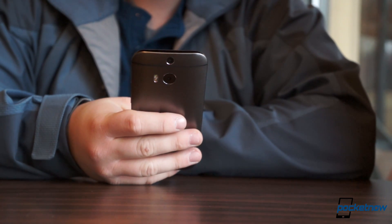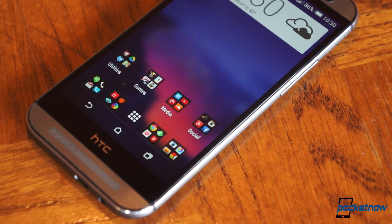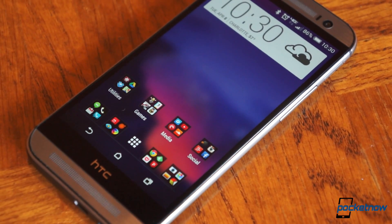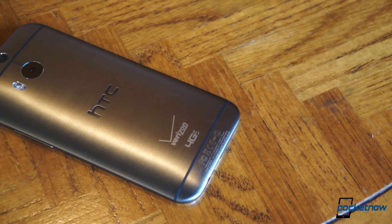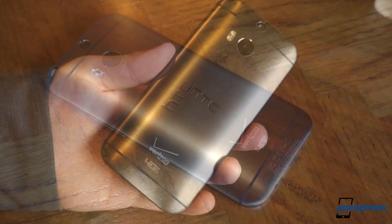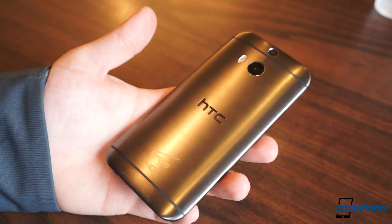It feels rather hefty in the hand at 160 grams, and its dimensions are relatively large for a phone with a 5-inch display: 146.4mm tall, 70.6mm wide, and 9.4mm at its thickest part. But you won't find an Android phone that feels better or more premium, and it's quite the looker. There aren't many phones around that can compete with the M8 on an aesthetics level. It's simply a beautiful, sturdy, impressive piece of kit.